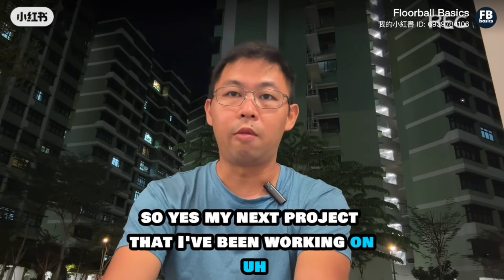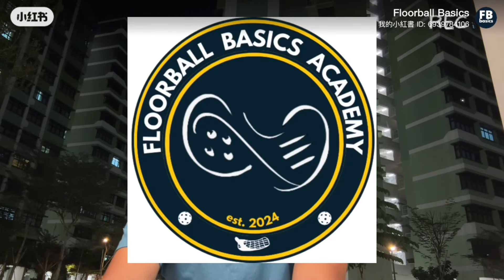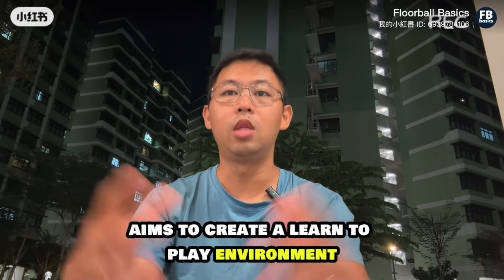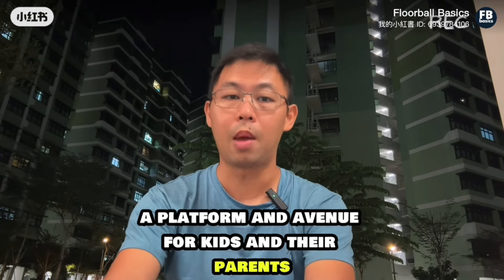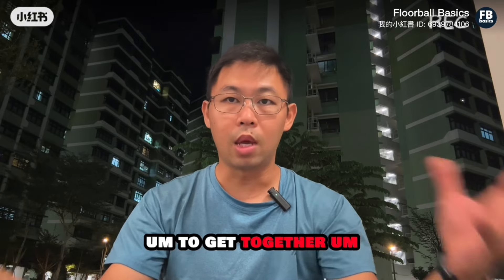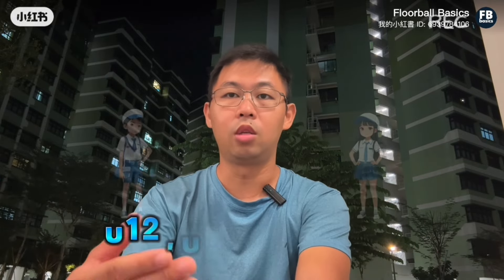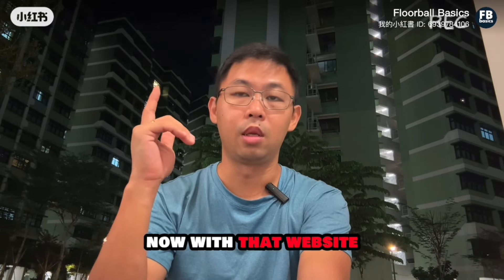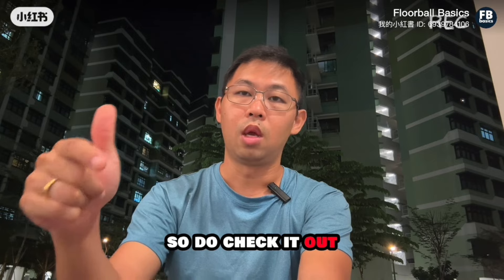My next project that I've been working on for a while is Floorball Basics Academy. This Floorball Basics Academy aims to create a learn-to-play environment — a platform and avenue for kids and their parents to get together, for kids to just play, try to play, and learn the game. It's for under-eight and preschool age. The website and Instagram can be found in the description below, and we will kick off this June.